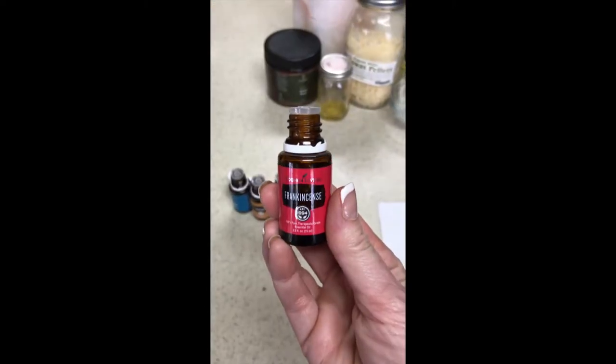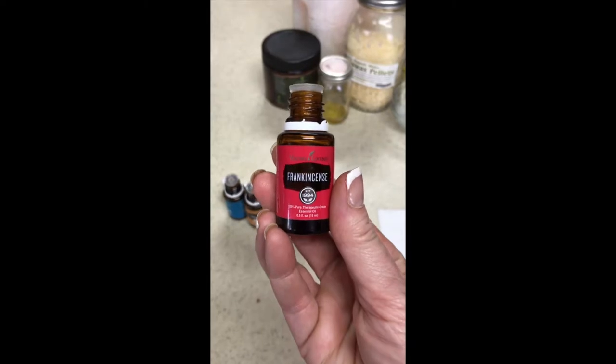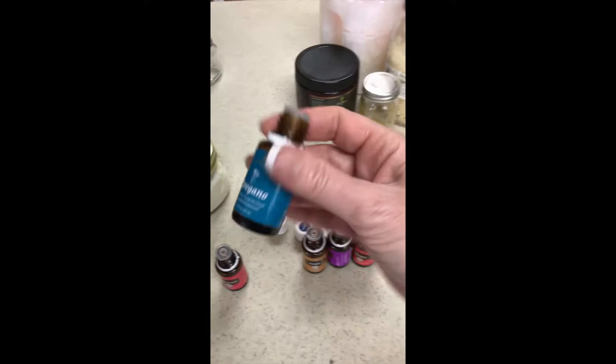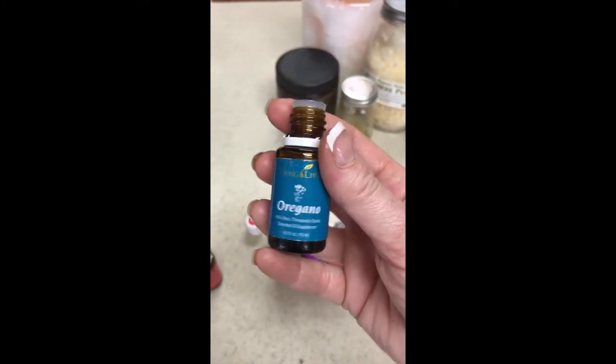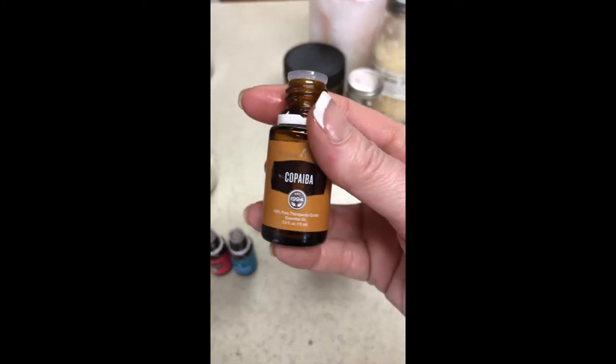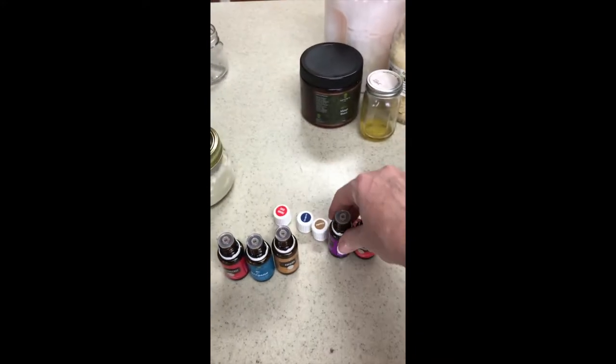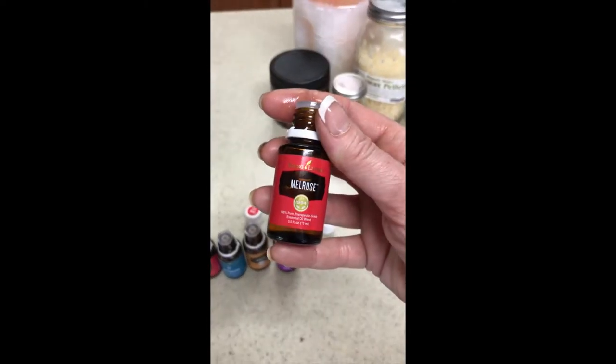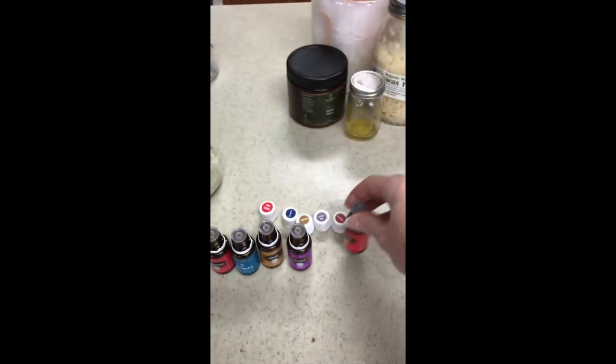Let's take a look at some of the oils I found in the Essential Oil Desk Reference and this book on what oils are great for udder health and lactation. The first oil we're going to add to this udder butter is frankincense — we're going to use 10 drops. Then we're going to use seven drops of oregano, seven drops of copaiba, seven drops of lavender, and seven drops of melrose.